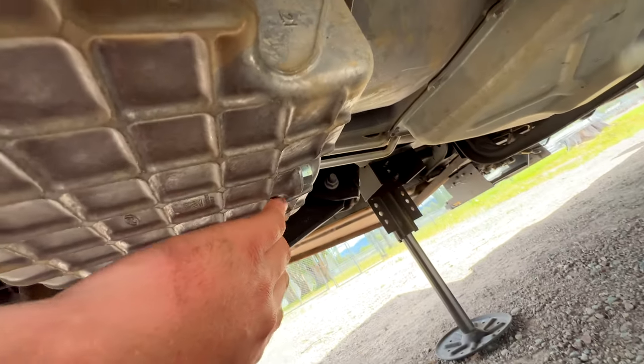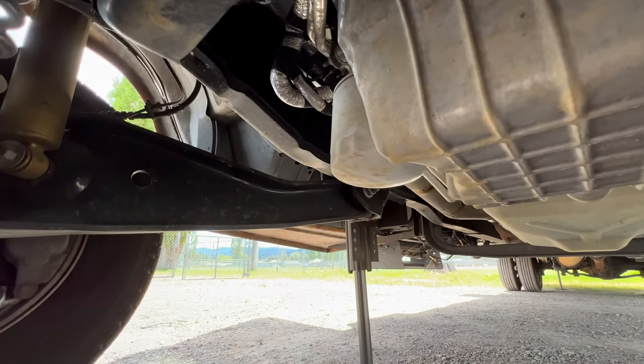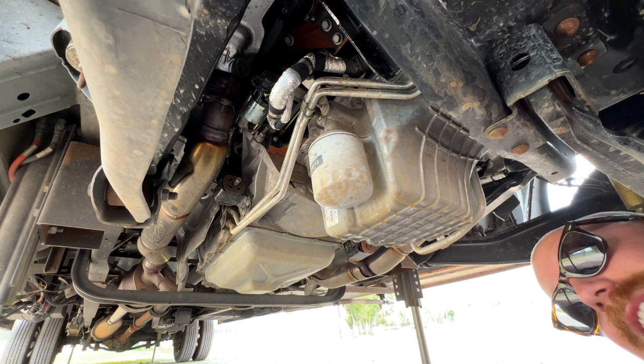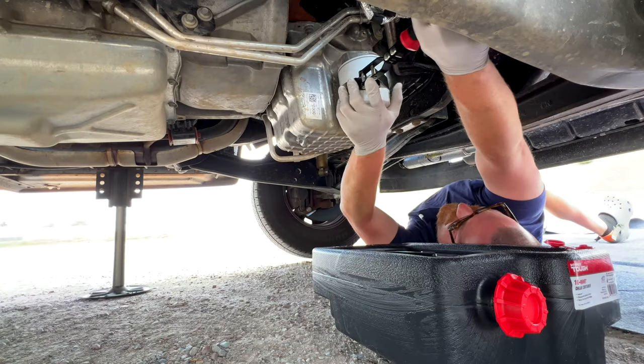Here's the right wheel, and we've got a bolt — I'm going to use a 15-millimeter on this. Right over here is our oil filter. I need to get some gloves. I should also mention the engine is decently warm; we drove it about an hour ago, so this should be no problem.